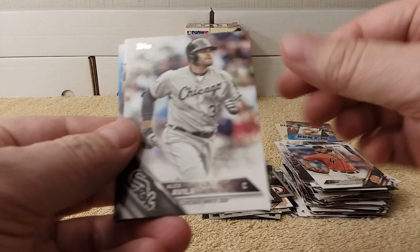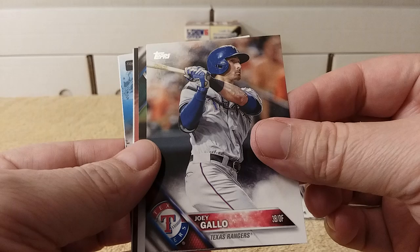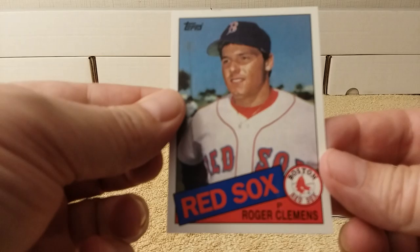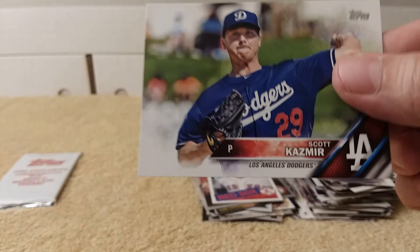Last pack. 2016 Topps Series 2, from the bargain bin. Madison Bumgarner, Alex Vila, Chris, Austin Hedges, Joey Gallo. That's a throwback. Steve Chisick, Tribute to the Kid. Burger's Best — I remember that card. There's another Bunt card, Indians team card, and it's got Cashmere.